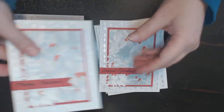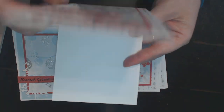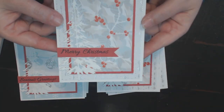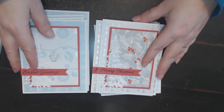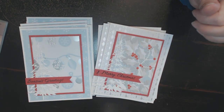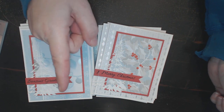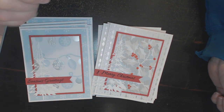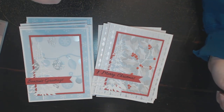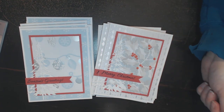All my cards are a top fold card, and I will put a personal message on the inside for each person I send them to. Those are my 10 on the 10th cards — thank you for joining me! Please visit all the other collaborators; their links are in the description box below. Please subscribe and tap the bell so you know when we upload videos. Thank you for stopping by and I'll see you in the next video, bye!